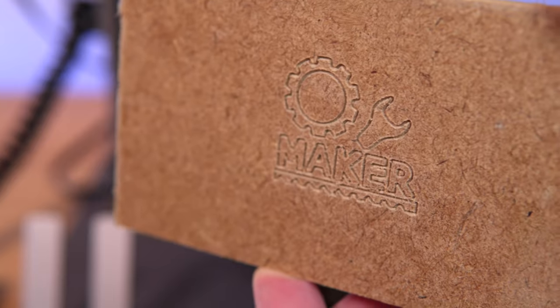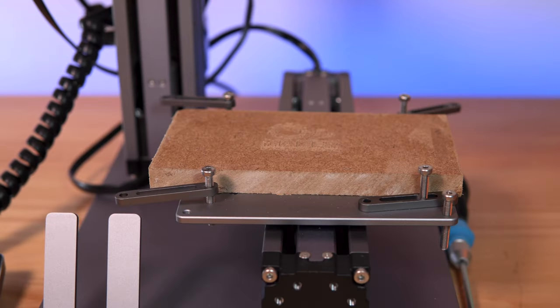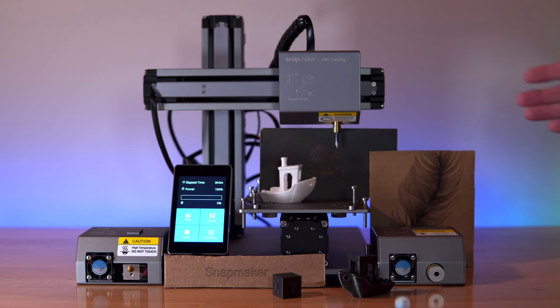This is what the engraving looks like — it's a bit hard to see the cut, but it's a very nice, high quality result. As you can see, this machine is quite capable of doing the multi-functions without any issue at all. It's a pretty good machine that does three different functions quite well. It can be really fun for a hobbyist or someone that wants to prototype, do some engineering and things like that. It's really cool how you have three different tools to work with.